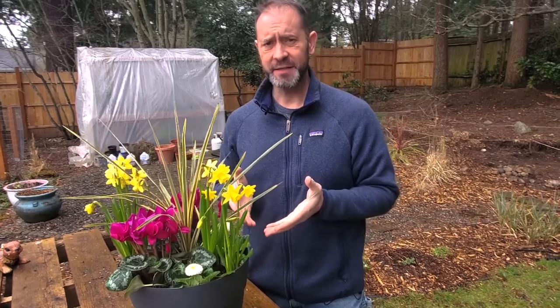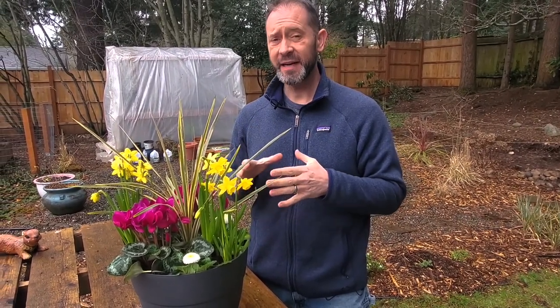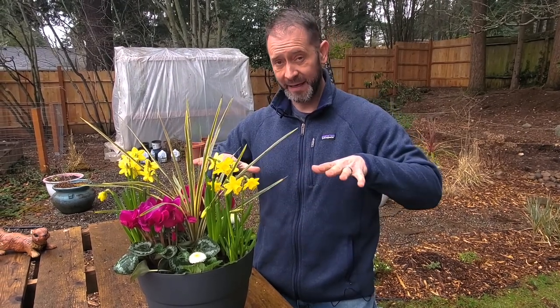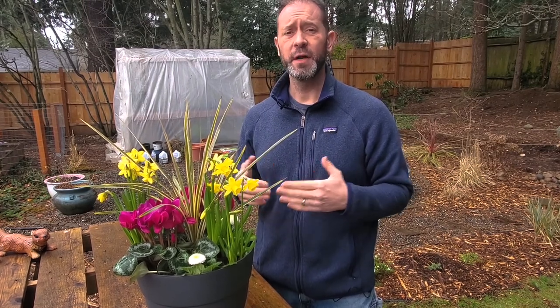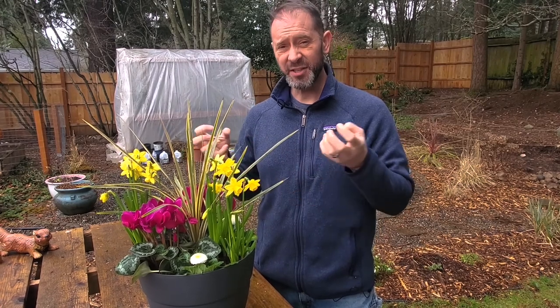This particular English daisy will get about six to twelve inches high and six to eight inches wide, forming that mat. It looks beautiful and usually blooms from early spring to early summer. Once summer heat starts coming on, it stops flowering — it's more of a cool season crop, so it really shines during early spring.